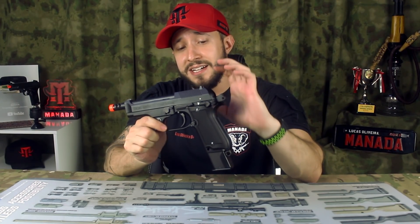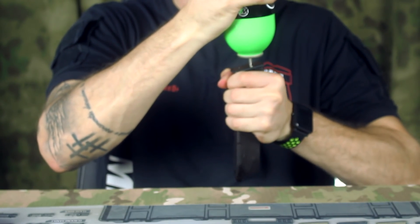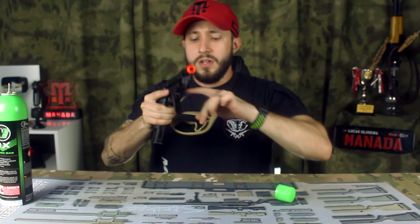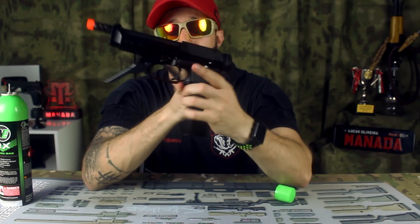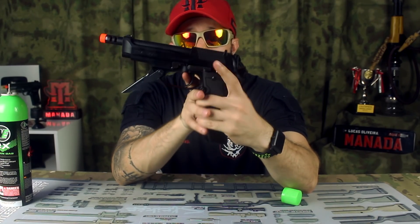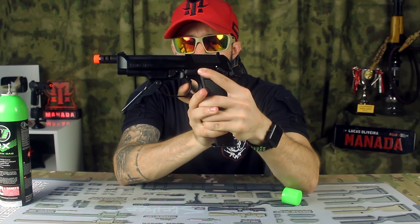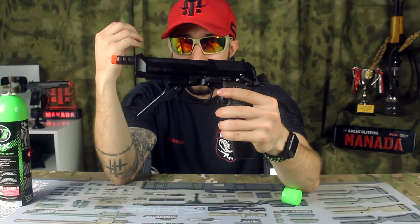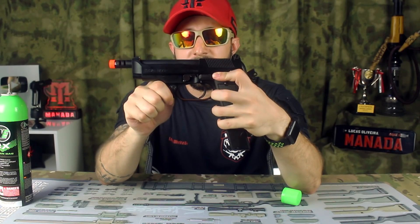Essa arma fica muito pesada com o magazine. Vou colocar um pouquinho de gás — ela está sem BBs, mas vou colocar o óculos também. Vou efetuar alguns disparos para mostrar como funciona o burst fire e o semi-automático. Ela está engatilhada — vou segurar o retém e efetuar primeiro um disparo no semi-automático: disparou muito forte. A cada clique no gatilho a gente tem um disparo. Colocando no burst fire, a gente vai ter três disparos a cada clique — três disparos e ela para.